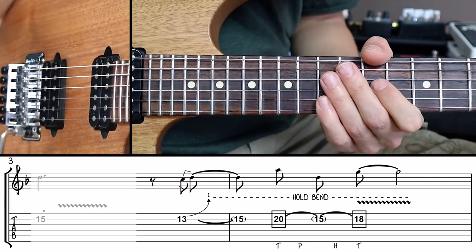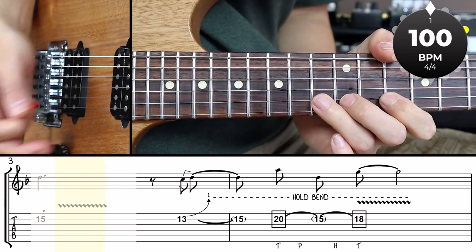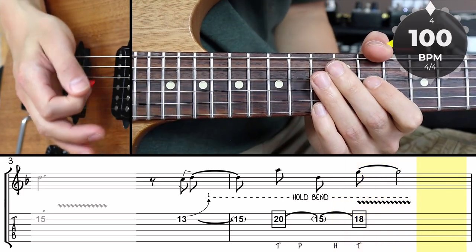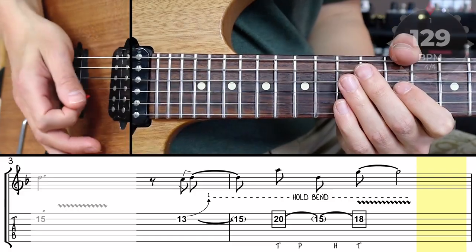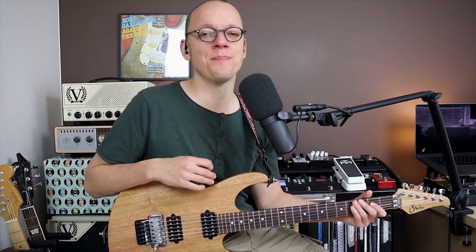Let's play the bend and tap lick again with the metronome at 100 beats per minute, and then up tempo with the backing track. So that's our second technique — the bend and tap. Maybe a less common technique but a very cool one that makes giant intervallic jumps possible during a melodic solo. Also it's always a bit of a spectacle to see a guitar player tapping, even if it's just two well-chosen taps just like we did.